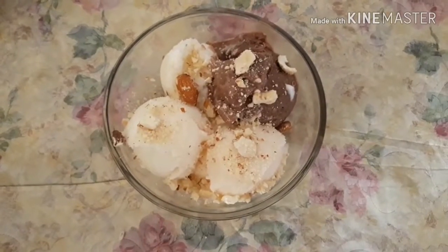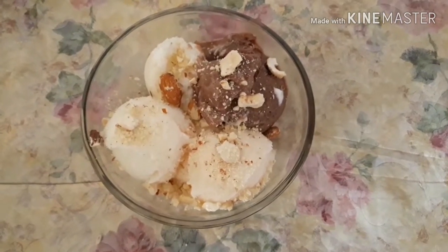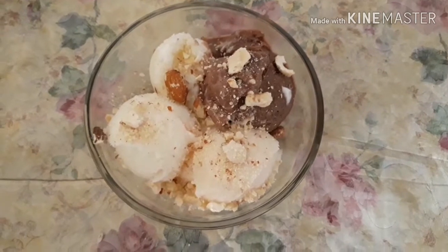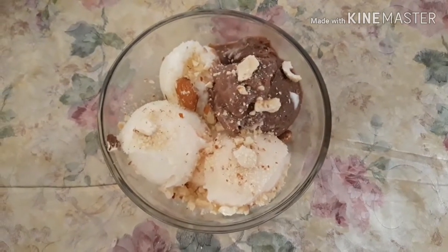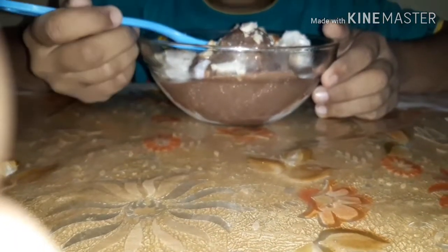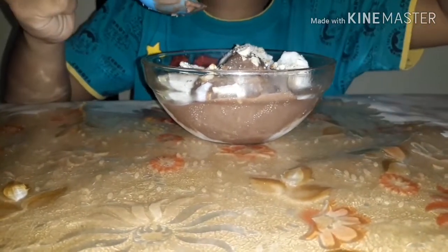The ice cream is ready! The 3 flavors are ready: strawberry, vanilla, and chocolate. The strawberry ice cream is a nice color. It will be a nice flavor — try it all! Super!